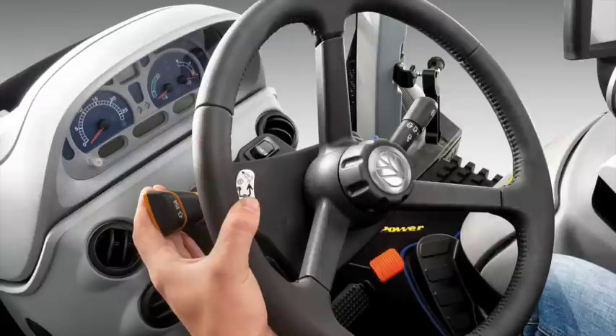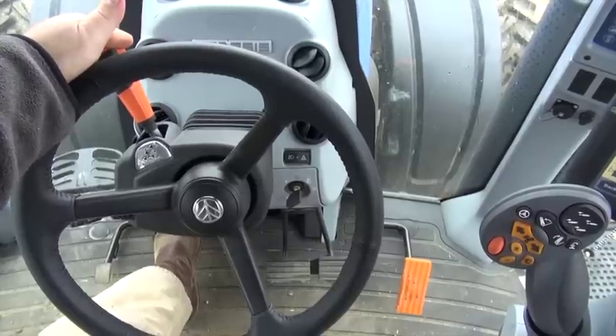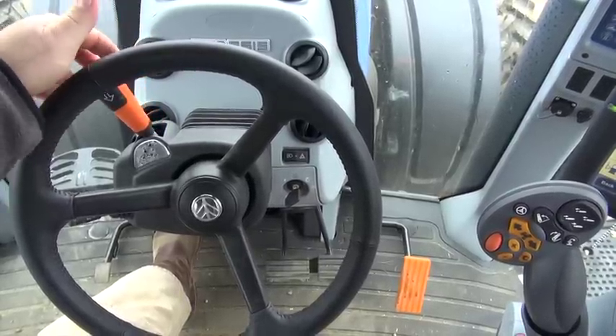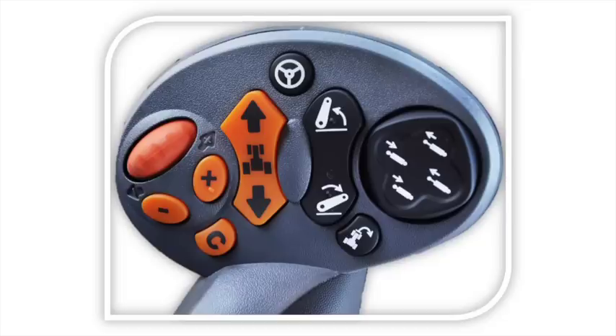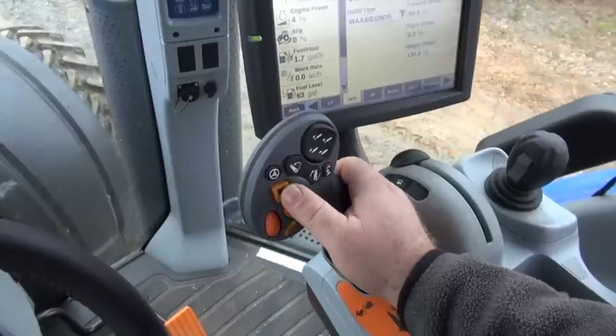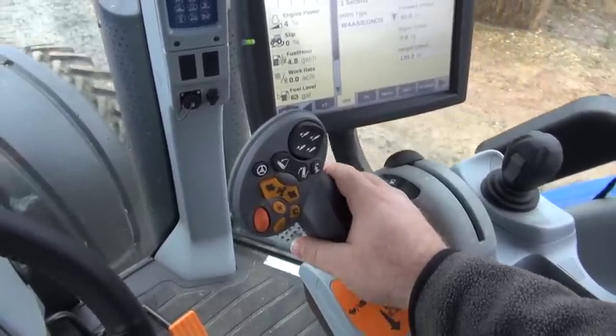Updated with the introduction of Tier 4A and like our PowerShift transmission, we have an FNRP lever, where we can remove the tractor from park and ask for either forward or reverse. The lever will return to a center position after a selection has been made. On the Command Grip multifunction handle, we have a second option to shuttle shift. We can select forward or reverse, but only after a direction has first been requested by the FNRP.